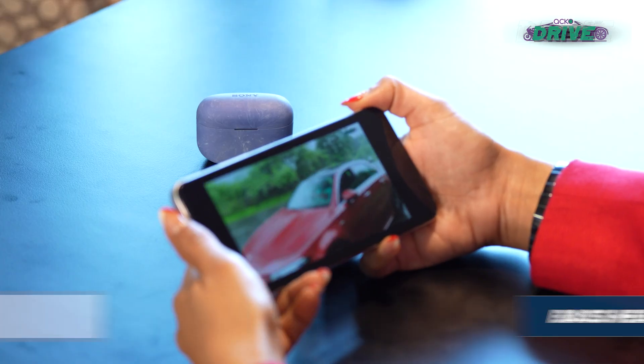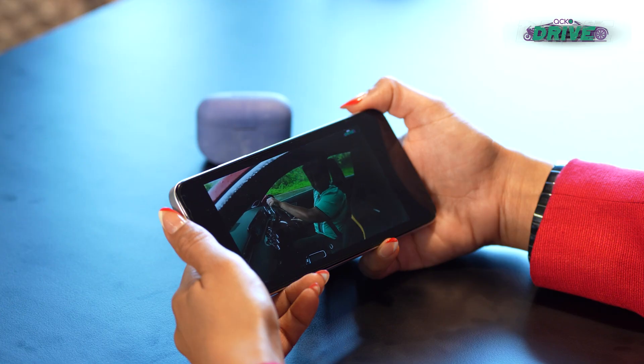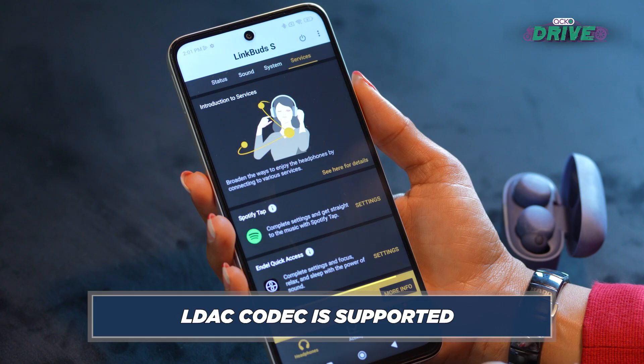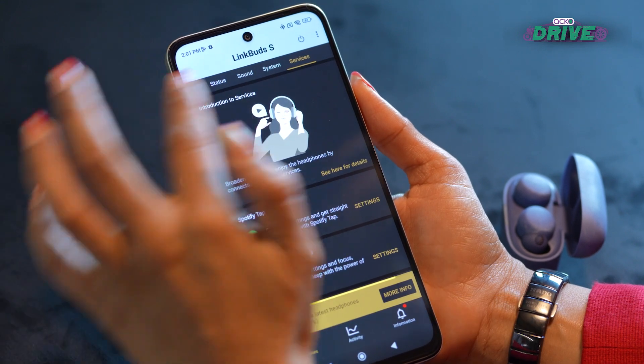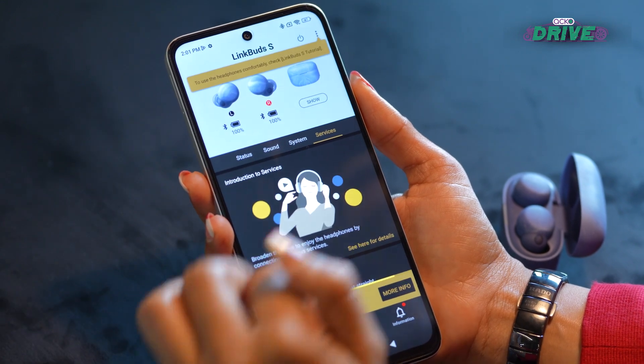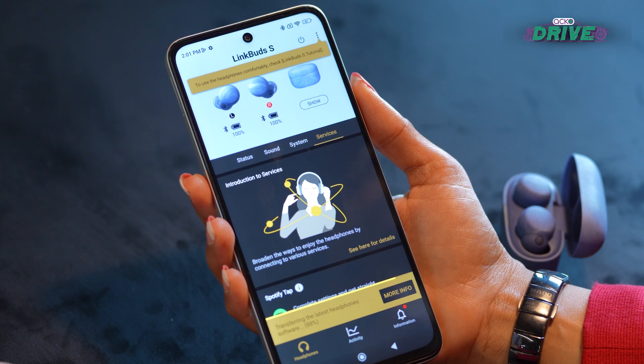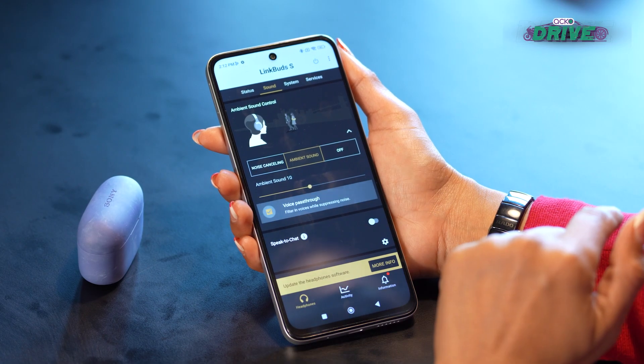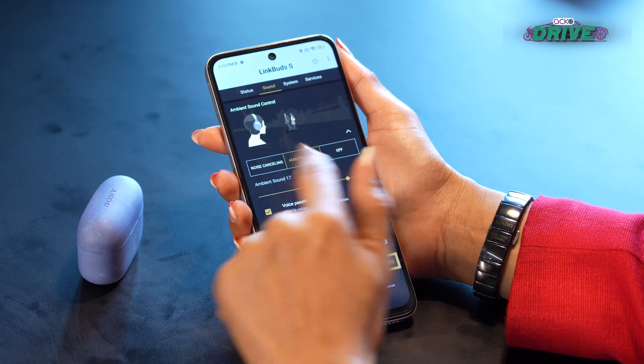Your favorite podcasts will sound really nice too, and watching your favorite movie with these in is a lot of fun. There is support for spatial audio on Android phones only. The active noise cancellation is excellent, and transparency mode is also good — though not quite as good as the AirPods Pro. Using the Sony app, you can customize the audio profile and even the levels of noise cancellation to your liking.